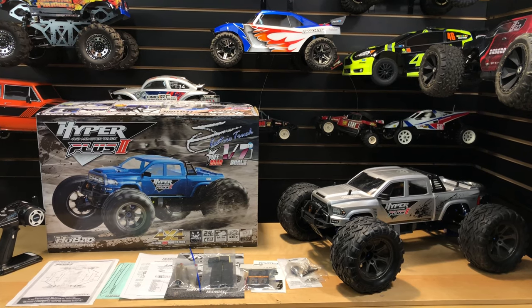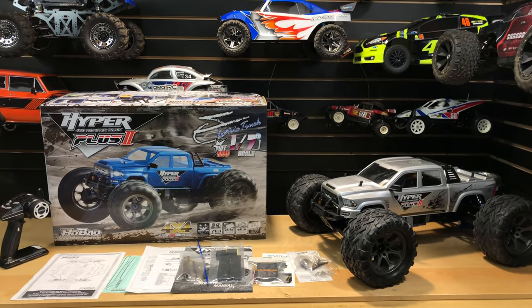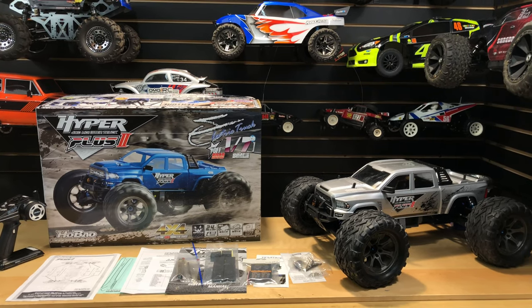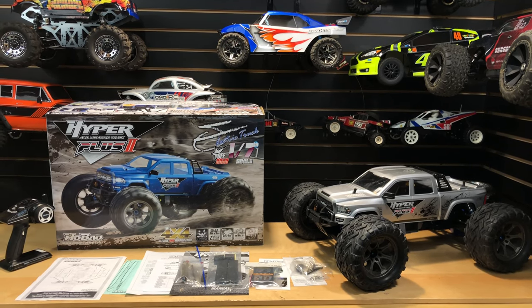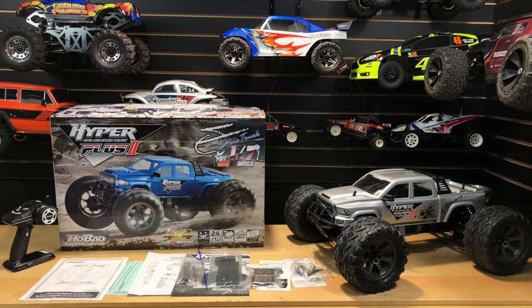What's going on guys, Joe with omgrc.com here. So what do we have in the house today? Haibaou's in the house! This is the HyperMT Plus 1/7 scale monster truck, and I want to give a big thanks to Haibaou and Jennifer because they're the ones that sent this to me at no charge.